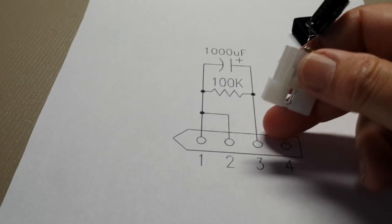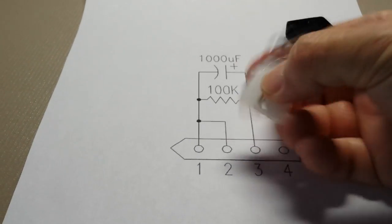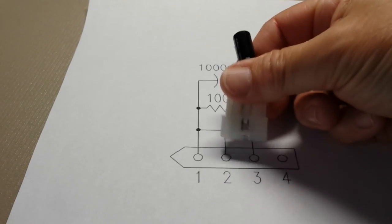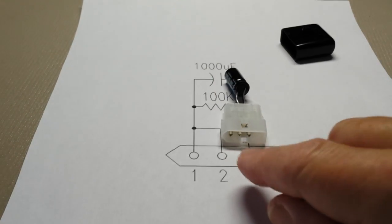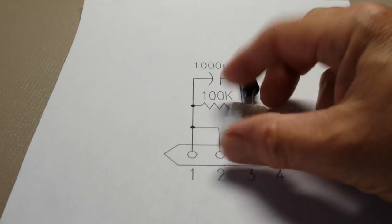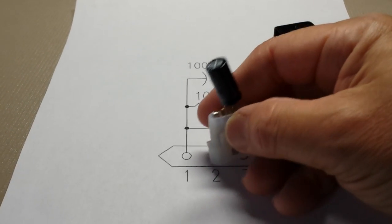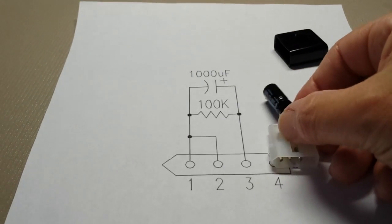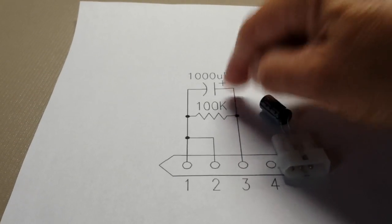And there's your schematic — pin 1 and 2. Let's turn it the right way so that the sharp point faces toward the left. Pin 1 and 2 are shorted together with a jumper. It's kind of hard to see, but it's down in there. And the 100K resistor and capacitor go over here to pin 3. Note the polarity.